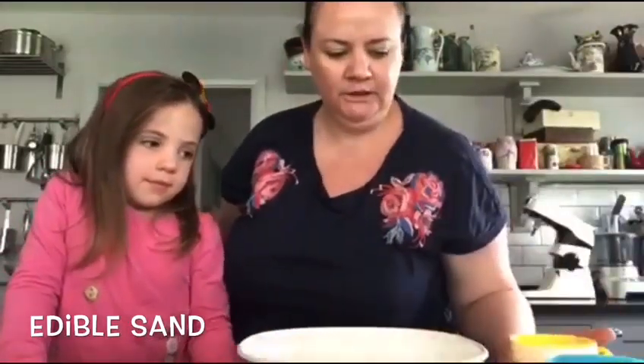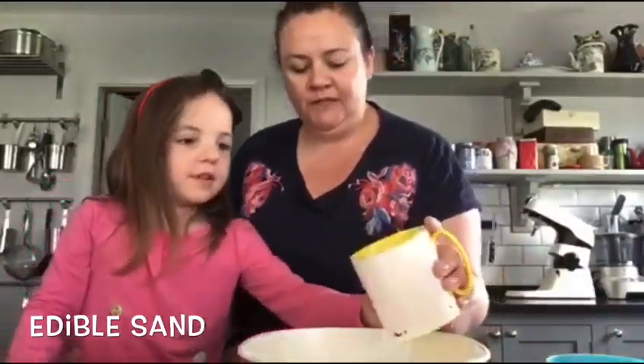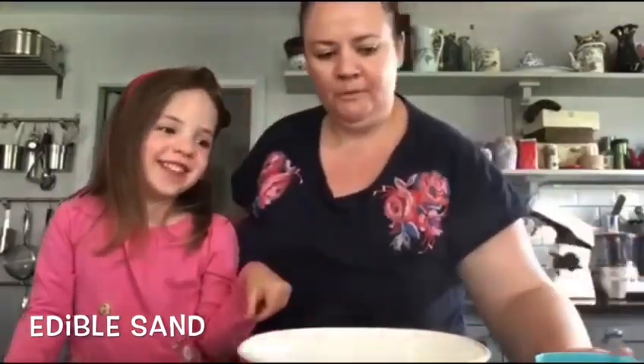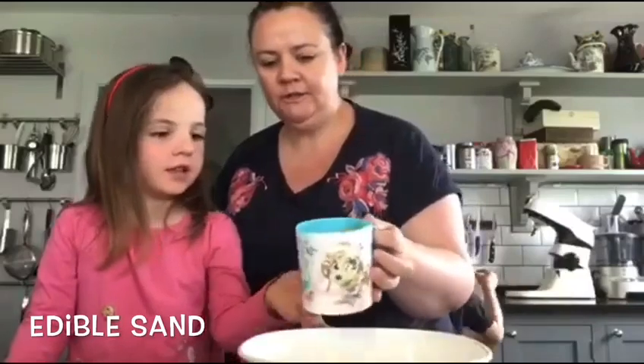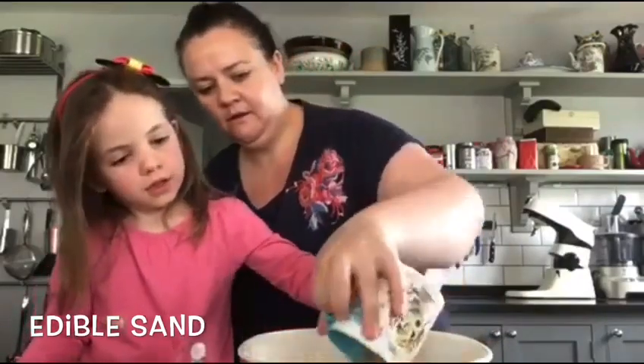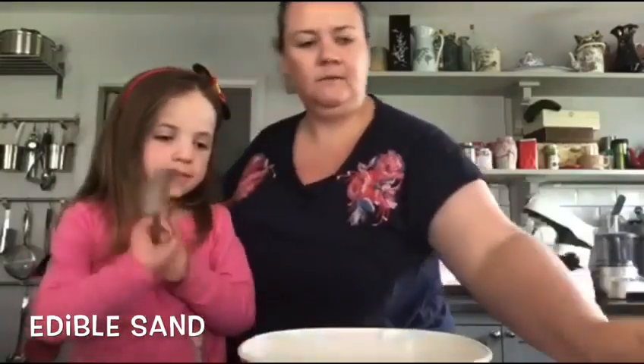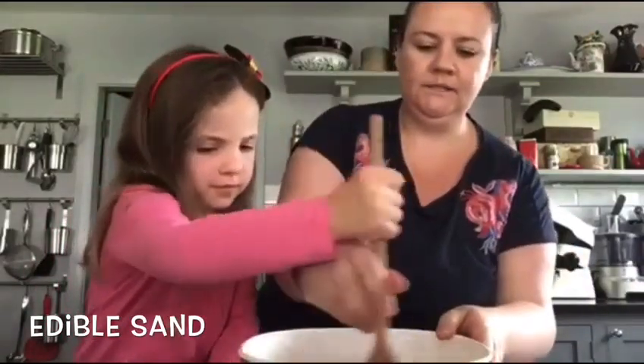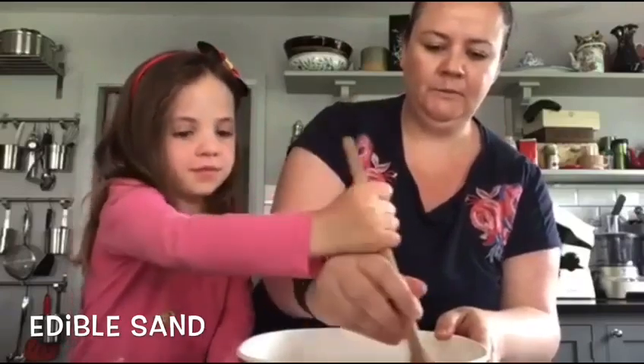We're going to put the corn flour in - shake it all in. Now you're going to put the brown sugar in. Well done, excellent! Give it a mix around. Excellent, well done Darren - you are great helpers!